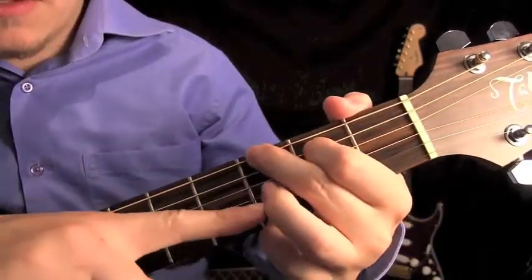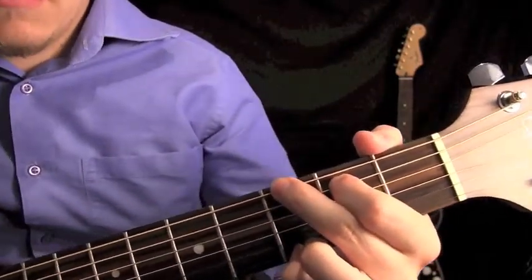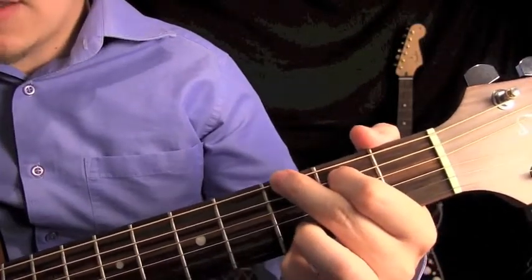Your third finger is not playing anything. This is what it sounds like.